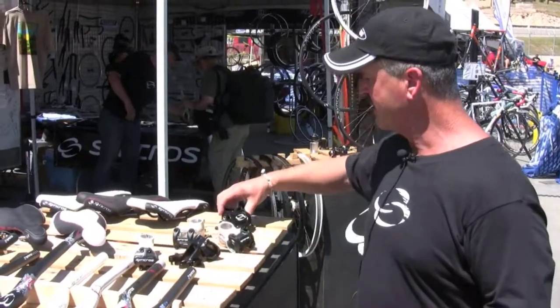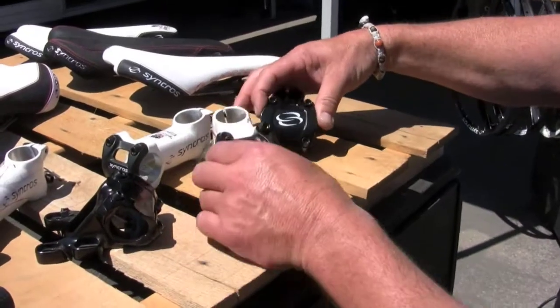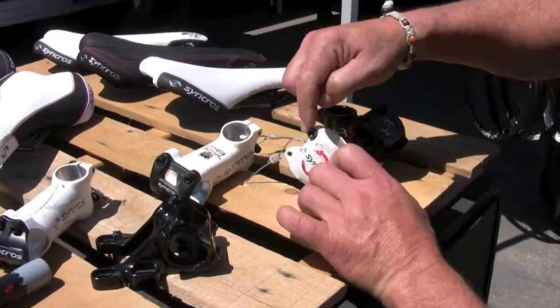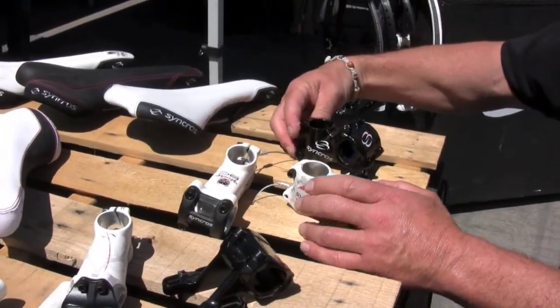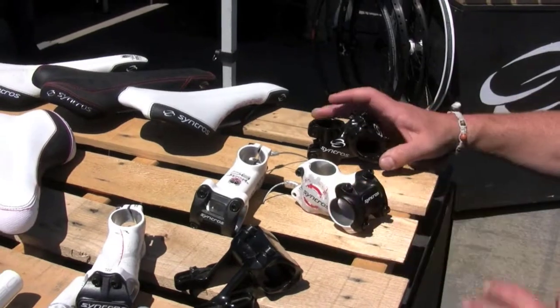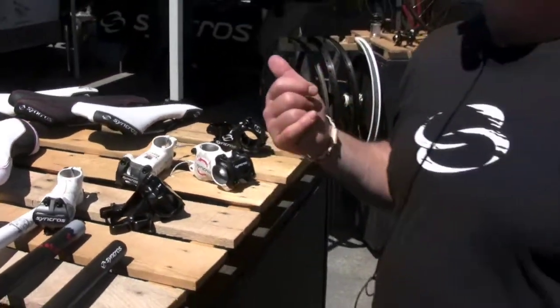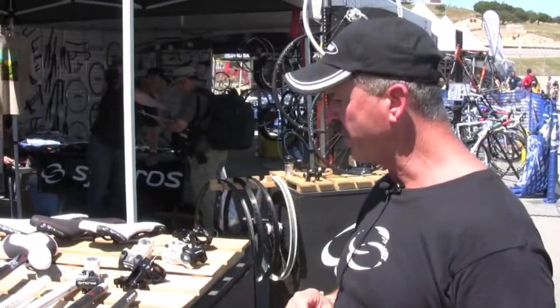Here is our new FR stem. It has a really muscular, squared-off look instead of the more rounded look. We've also recessed the bolts, so it's a little bit friendly on your knees when you're free riding. It's also about 22 grams lighter, so it's a significantly lighter product. It has a much more muscular look, kind of nicer on bigger tube bikes.